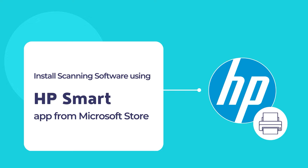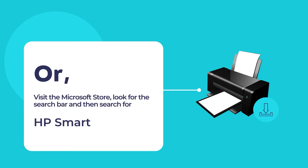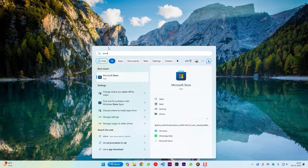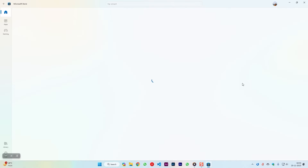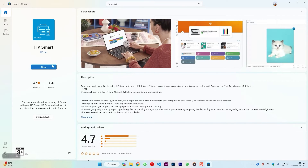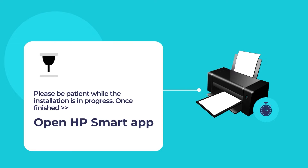To download the HP Smart App, visit the website 123.hp.com. Once you're on the website, download and install the HP Smart App on your computer. You may also visit the Microsoft Store to install the HP Smart App. To do so, open the Microsoft Store App and use the search tool to search for HP Smart. Click on the HP Smart App and then click on the blue install button. Please wait while the installation of HP Smart is in progress. Once the installation is finished, open the HP Smart App.